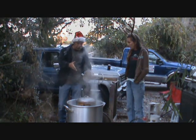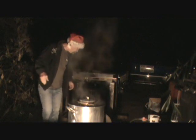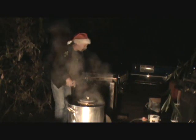So once it melts all the way we'll get back to you and show you how it's done. It got dark on me, had to set up some lights, but I think we're about ready to go.